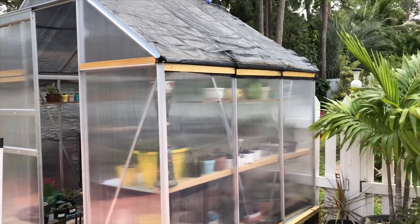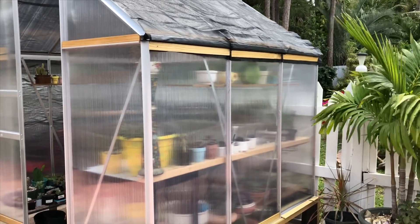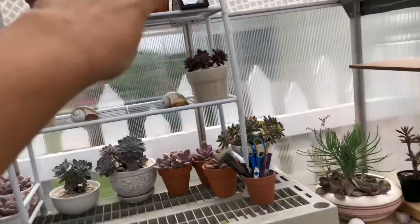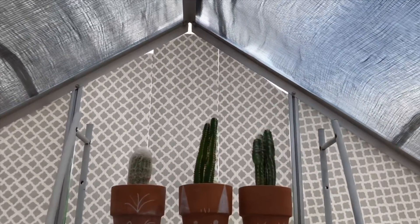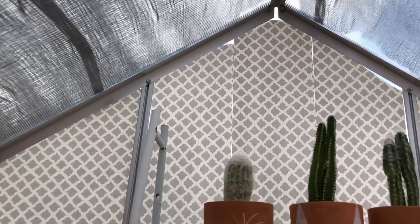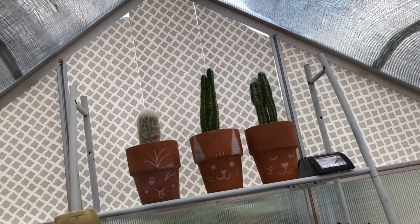I just wanted to update you on the greenhouse. It's starting to get hotter here in Florida — if it's already hot in spring, summer is going to be really, really hot. I went ahead and put shade on this side like I have on the other side. I noticed the afternoon sun was hitting some of my plants from the back, and the cactuses were looking a little dry, so I put contact paper there to see how it holds up. It's not a dark contact paper — it's pretty light, so light still comes in nicely for the plants.